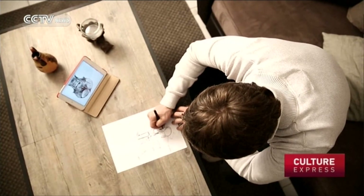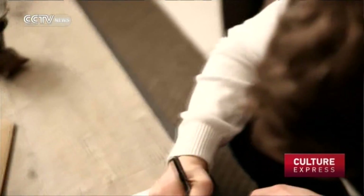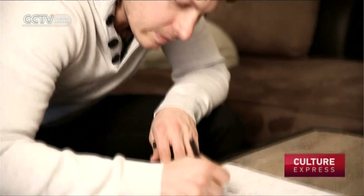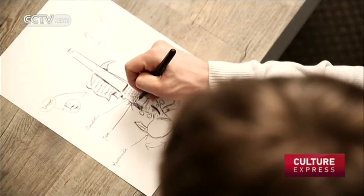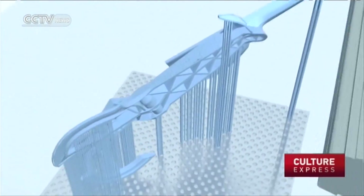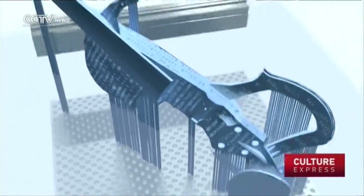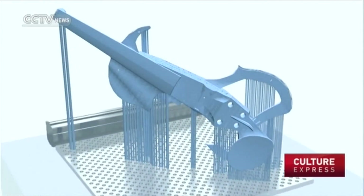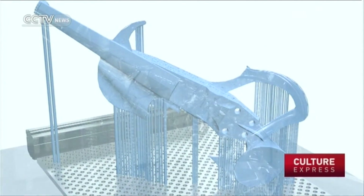His initial attempts using aluminium and plexiglass failed, as the sound produced was unsatisfactory and the instrument too heavy. The breakthrough came when he switched to translucent resin using a technique called stereolithography, or optical fabrication — a process in which objects can be manufactured by printing thin layers of material, one on top of the other.